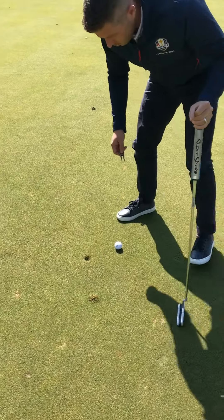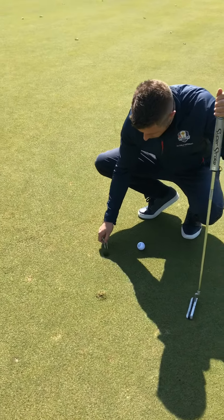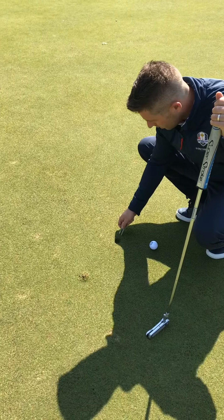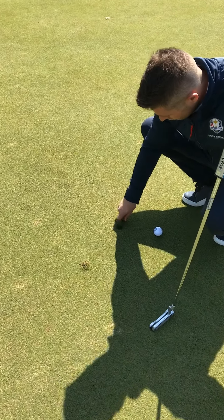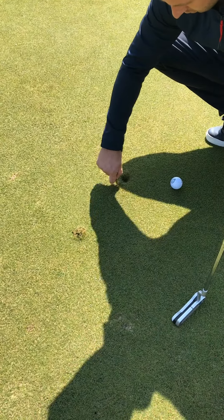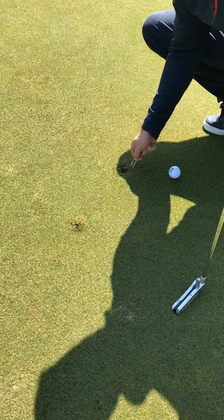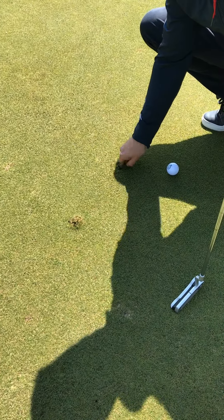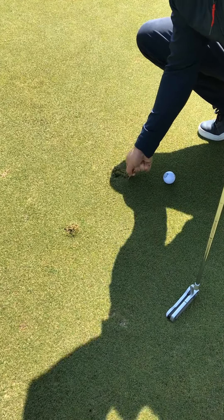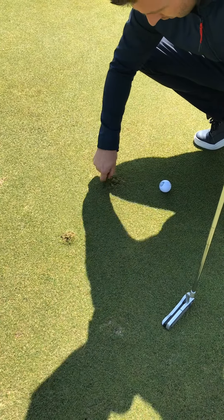The correct way to do it is to actually start on the outside. Go about two centimeters on the outside of the pitch mark and you turn it in like so, and slowly you'll start to see the grass coming together.